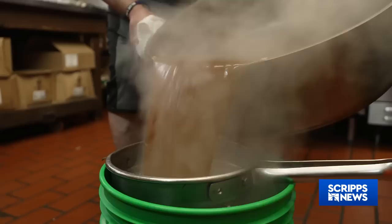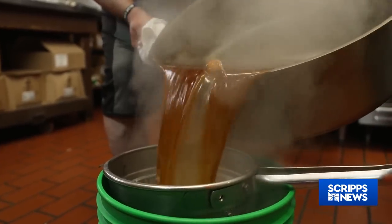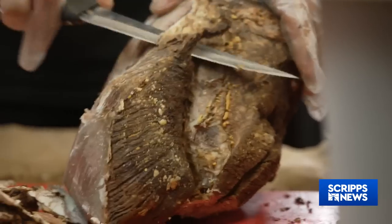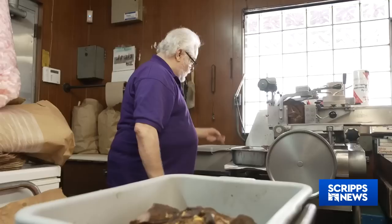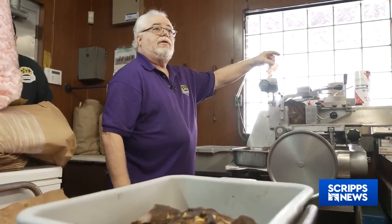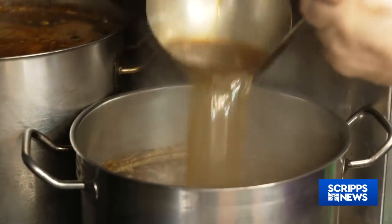Oh my God, it's perfectly tender. The next step is straining and preserving the juice. Then after cooling down the beef for 24 hours, it gets trimmed and sliced paper thin. Each slice will be uniform and then reintroduced to the simmering juice.